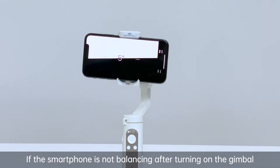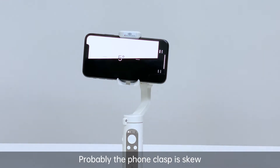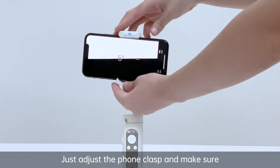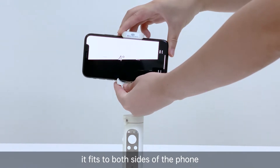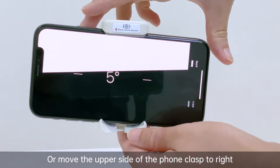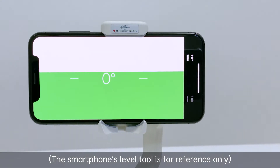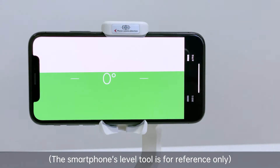If the smartphone is not level after turning on the gimbal, probably the phone clasp is skewed. Just adjust the phone clasp and make sure it fits to both sides of the phone, or move the upper side of the phone clasp to the right, and vice versa. The smartphone's level tool is for reference only.